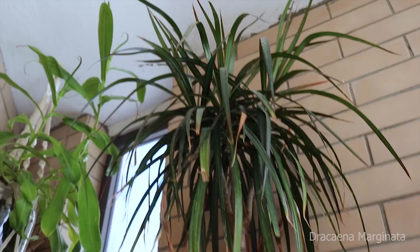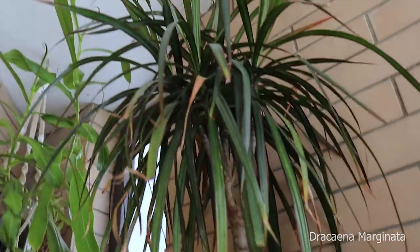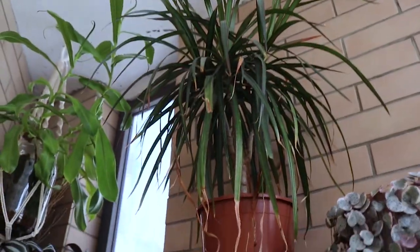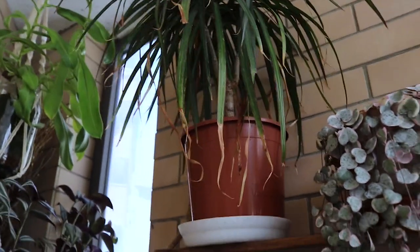This is a Dracaena marginata — it was a gift. It was pretty small and it's still not a big plant. It doesn't grow so fast and it has some brown tips from the hot summer.